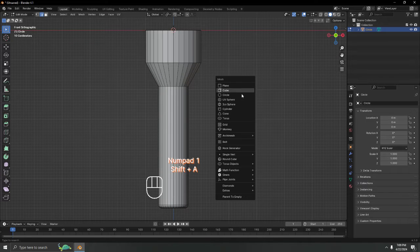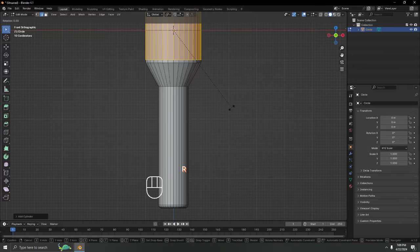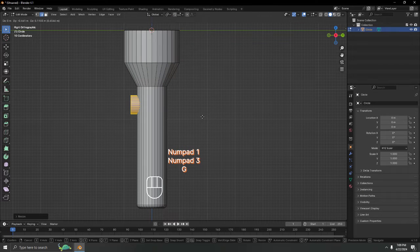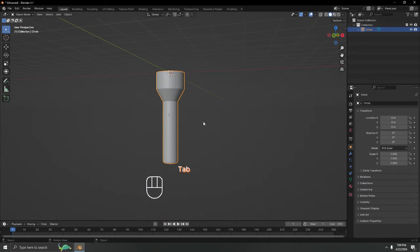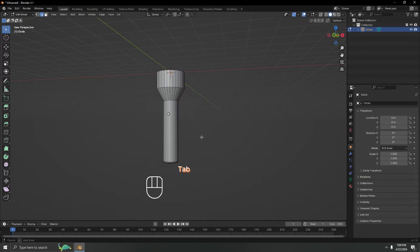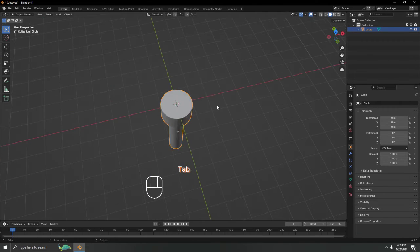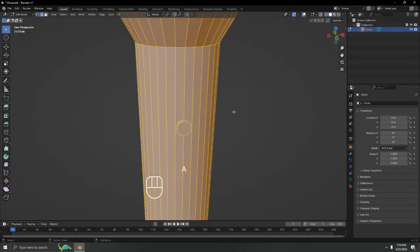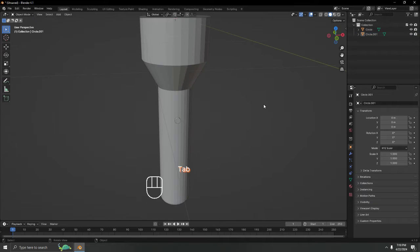If you want to add a switch, rotate it 90 degrees on X. Scale it down small to use as a switch. Since both meshes are joined, I'll separate them by pressing P and choosing 'By Loose Parts' to get them as individual objects.